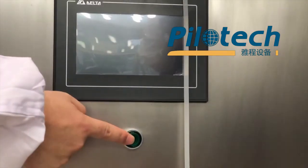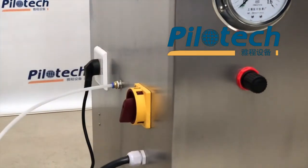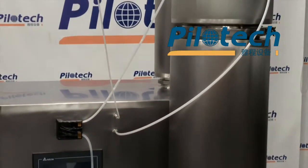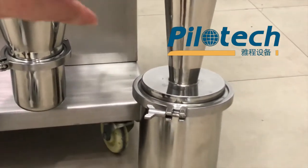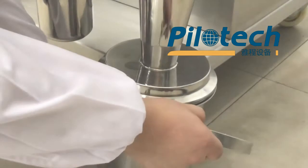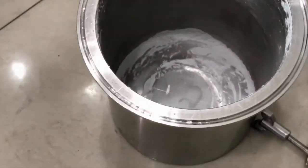Turn off the touch screen, then turn off the main power switch. Wait for the collection bottle to cool down, then we can remove it. Now the collection bottle is cooled down. We can remove it. That's the end of the experiment.